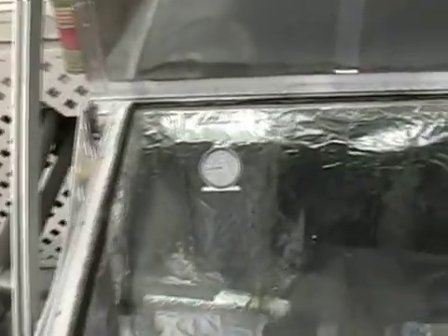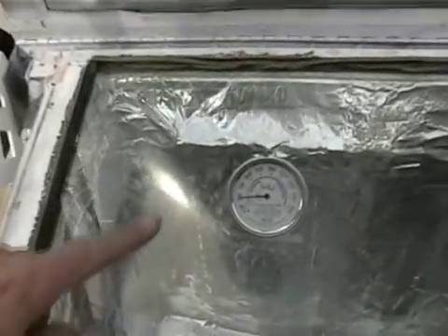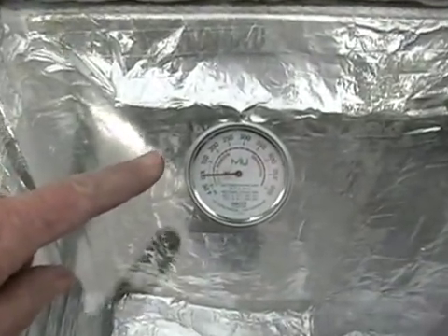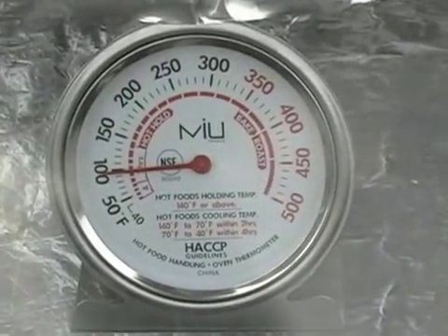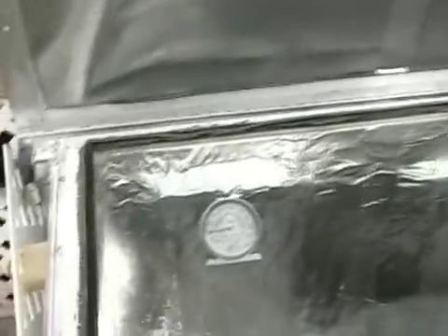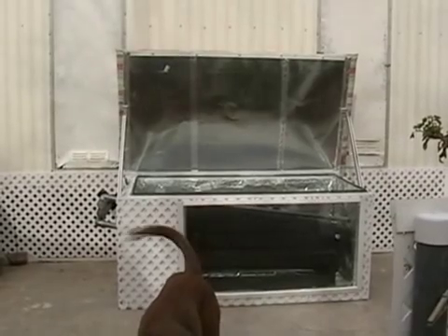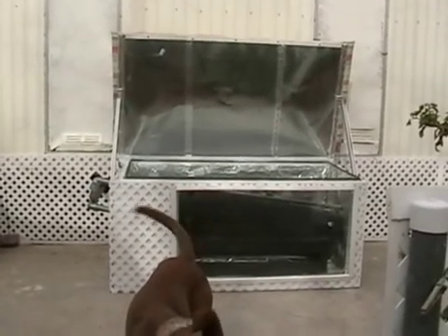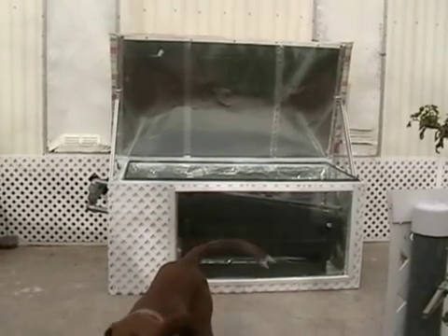I did find a temperature gauge I like better than the one I had in there. This one is an oven thermometer — it's showing a hundred degrees right now, and it's a pretty darn cloudy day. Even on a cloudy day like this we're getting a hundred, so that's pretty good. I'm proud to say that the breadbox water heater is done — I've done everything I can do to it, and now we're just waiting for hot water.